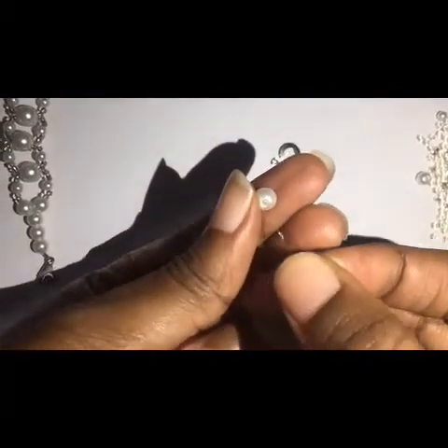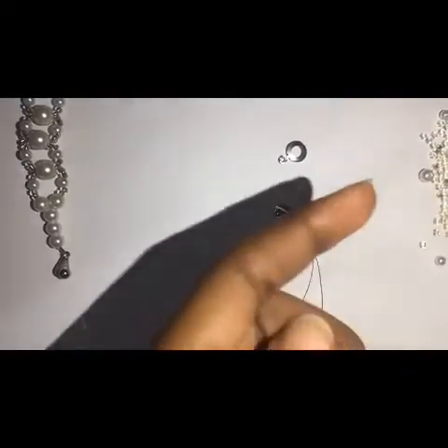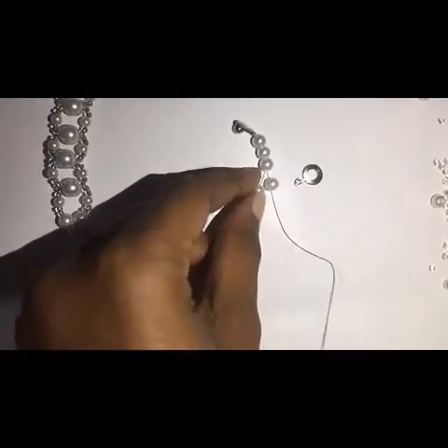Then I fix one on each line — one on my right and one on my left. I get something like this.